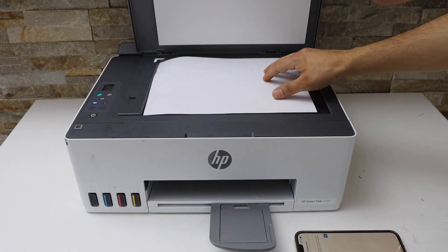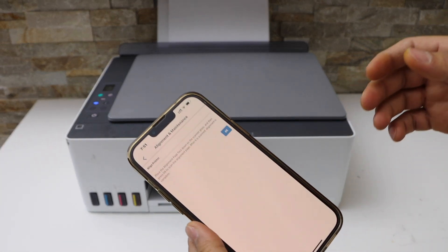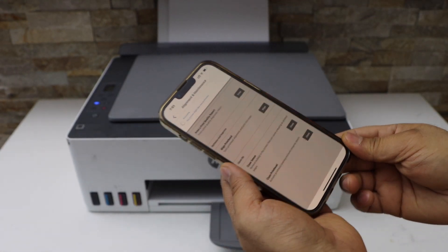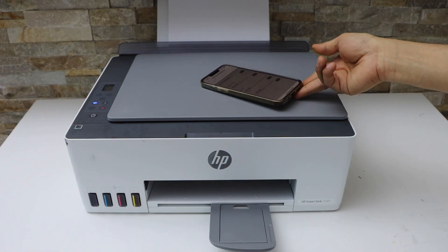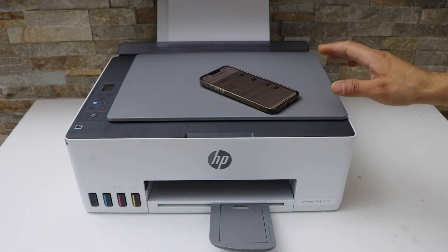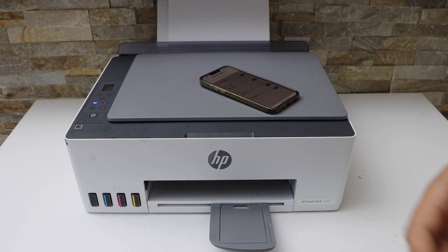Close the scanner, go to the app section and click OK, and it will start the alignment. After that we can use our printer for printing. This way we can do the alignment of printers using the HP Smart app. Thanks for watching.